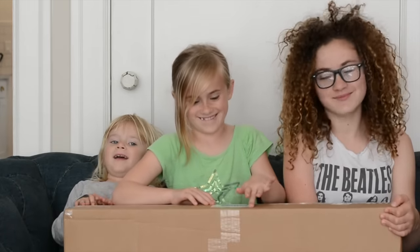Hey guys, what do you have there? A box. A box. It's a box? Yeah. Well, let's see what's in it.